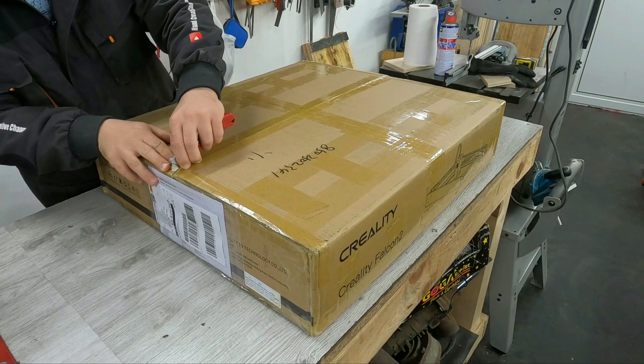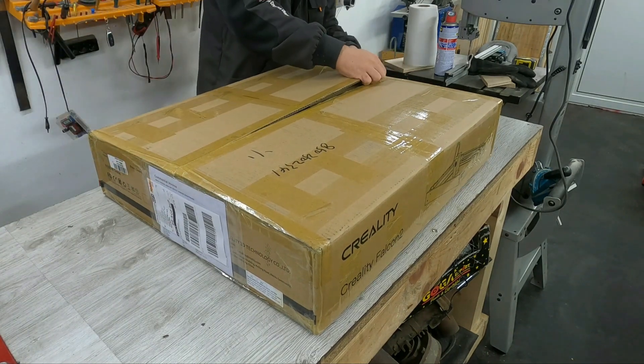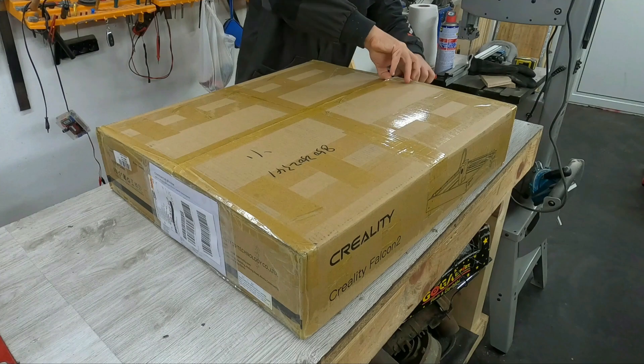Let's take a look at what's in the package. Before we start, I want to tell you this is a powerful machine, not a toy.